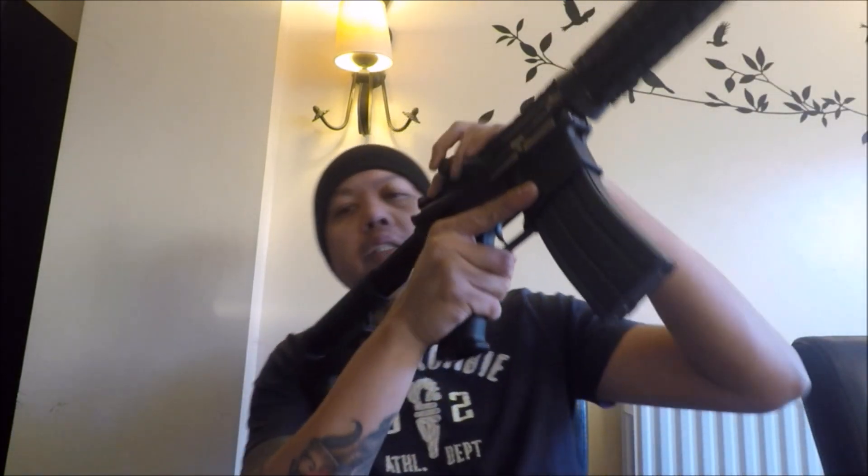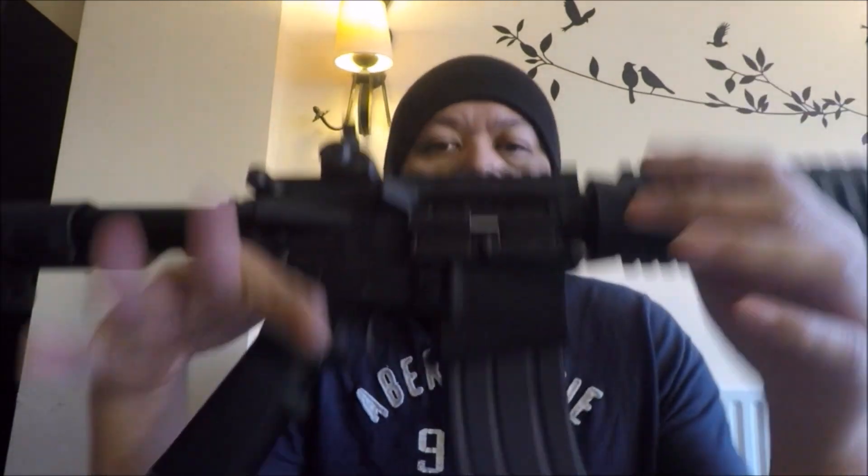It does add a lot of weight to the rifle once the magazine is in, so shouldering it is quite nice. It gives a good balance to the rifle as well.